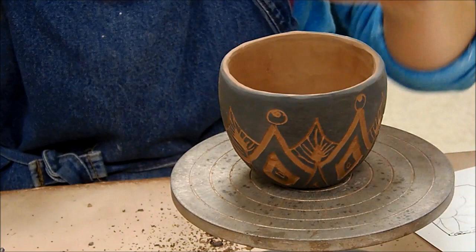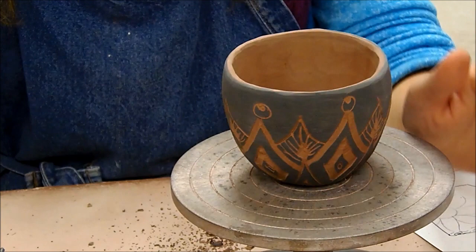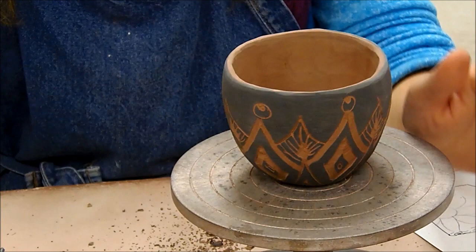All right, so now I have my Sgraffito cup. Once the underglaze is done being carved, you're going to let it dry, it's going to fire, then we're going to clear glaze it, and then we'll fire it again. The color will intensify when it clear glazes, and then it will be all done after the second firing.